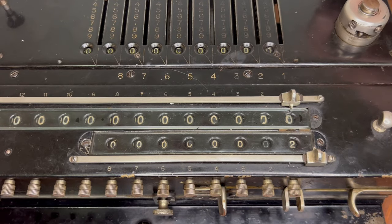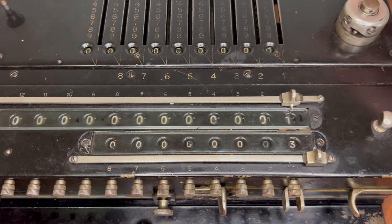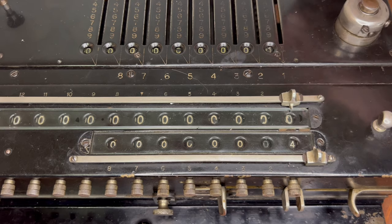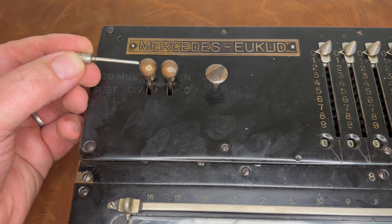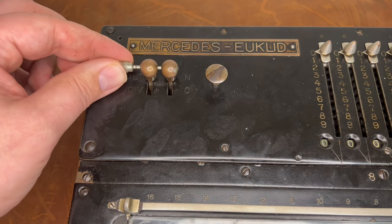Here I'll add one, and then I'll subtract one, and you'll see the complement in action. This pin is used during multiplication and locks together the counter and the add-subtract levers.